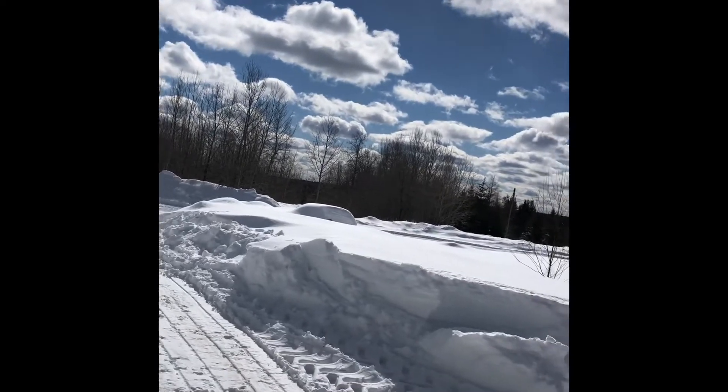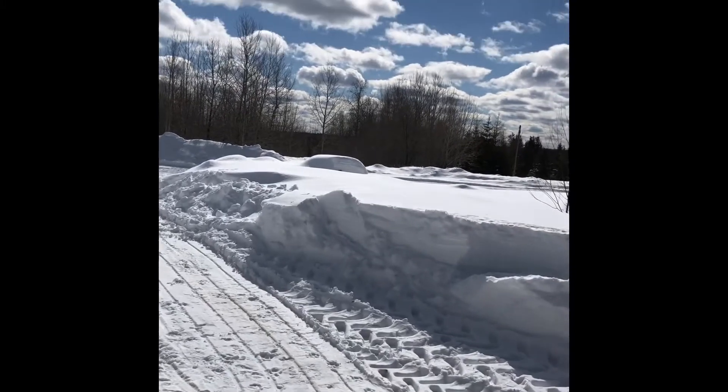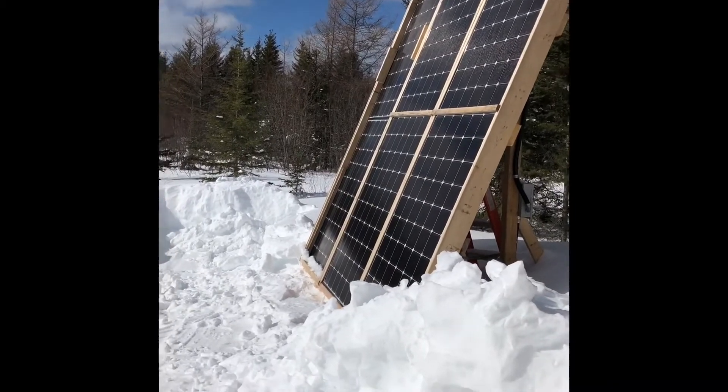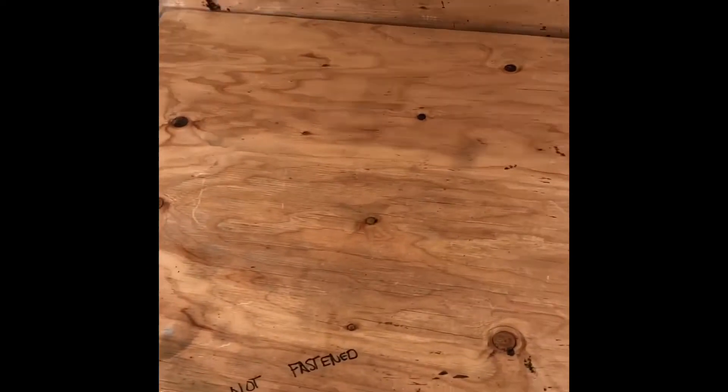Hi everyone, Cindy Squirrel here. It's March 8th, beautiful day, sun shining. It's noon and the solar panels have put the batteries into float. So I turned it on to equalize — that's with the monitor and control panel that I have in the house.